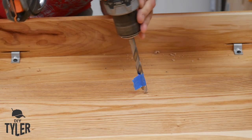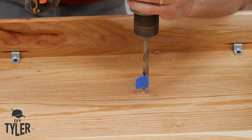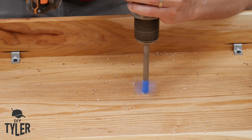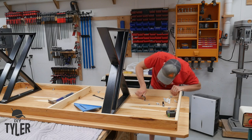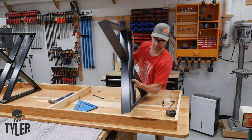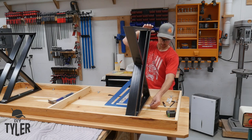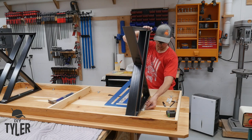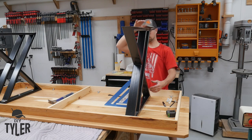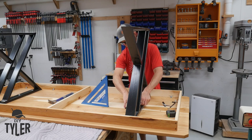If you missed the table build, you can go back to the channel and check out the last build where we built the hickory table. It was just too long to include the table leg portion in that build, so we had to make a separate video. The legs were fastened to the table with bolts that went into threaded inserts permanently threaded into the table, so it can be disassembled easily without any damage to the tabletop. Everything assembled well — the move to my sister and brother-in-law's house went very well. We moved it in on a Sunday morning and had a delicious brunch of waffles right on top of it on that first day, and it's looking great.